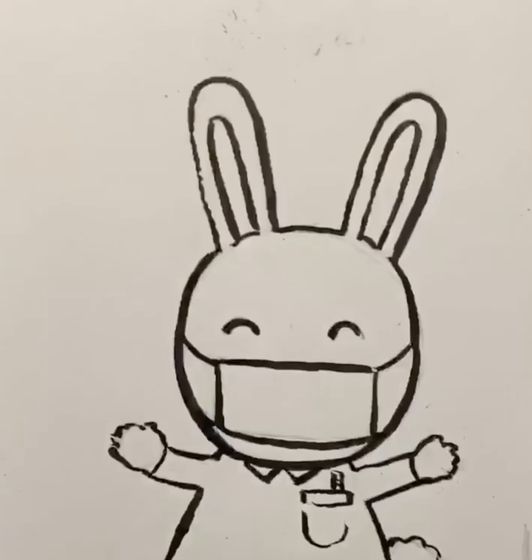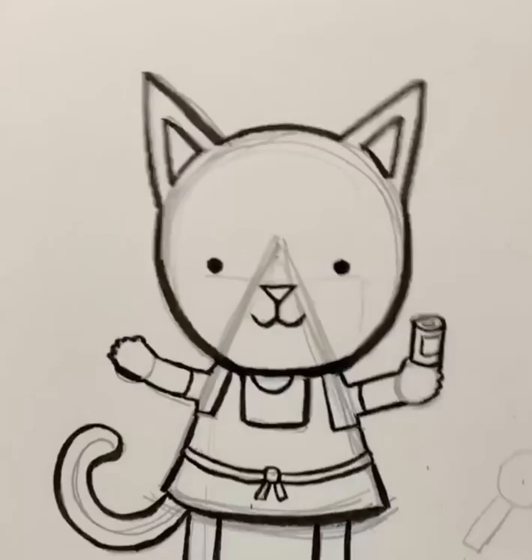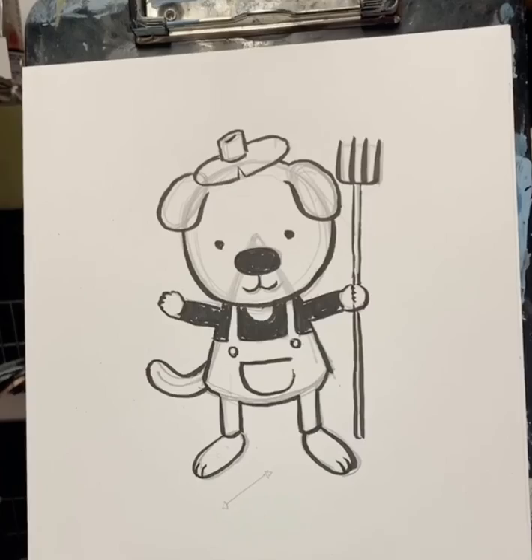So our first drawing was our nurse bunny — keeps us healthy. Our second drawing is our grocery cat — keeps our goods accessible. And our third drawing is our farmer dog who grows our food. Thank you guys for drawing with me. We'll start again at 9am on Monday. I hope you guys have a good weekend. Keep practicing. Bye.